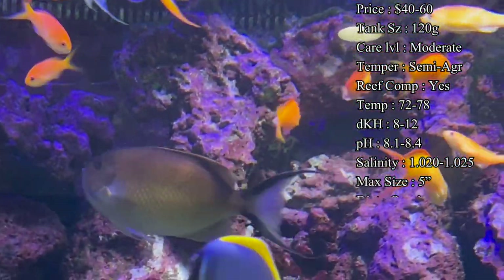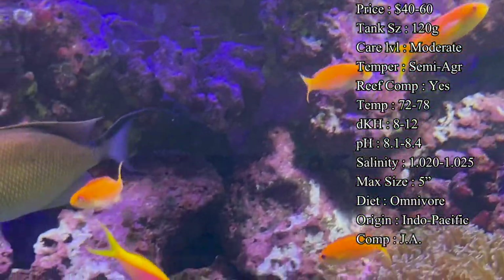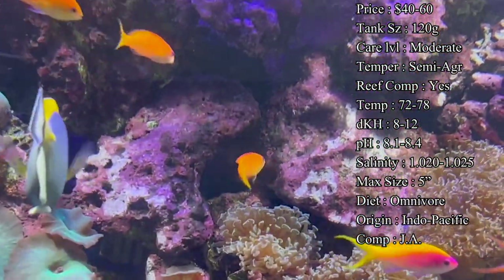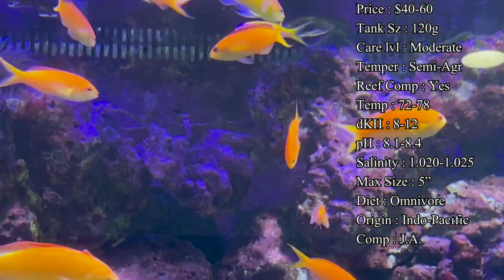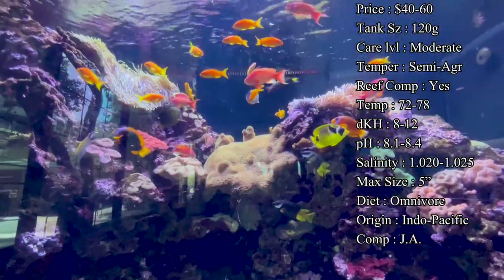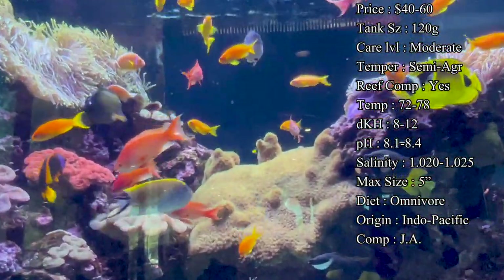Tank size: usually, depending on how many you're going to get, if you're just going to get a trio, about 75 gallons will do great. But if you start getting upwards into five, seven, nine or higher, you'll definitely want a really big tank like a 120. Care level I would say moderate, just because of some key things you've got to make sure you do.